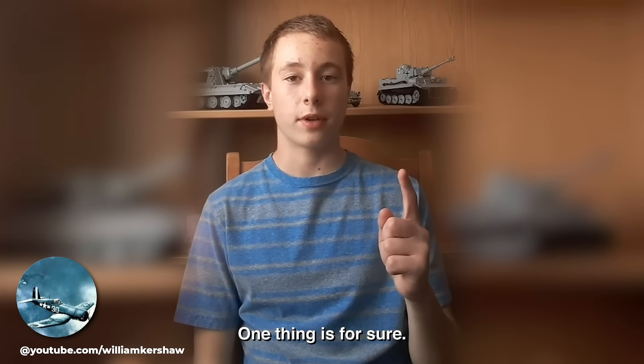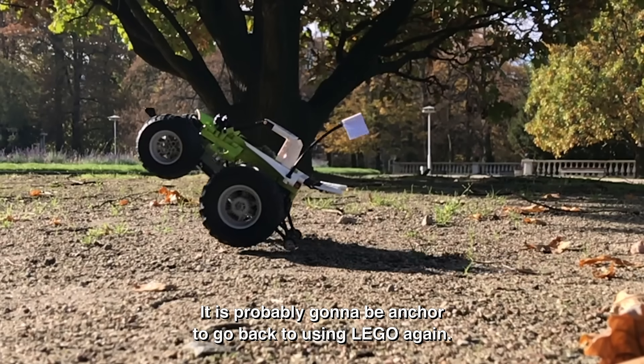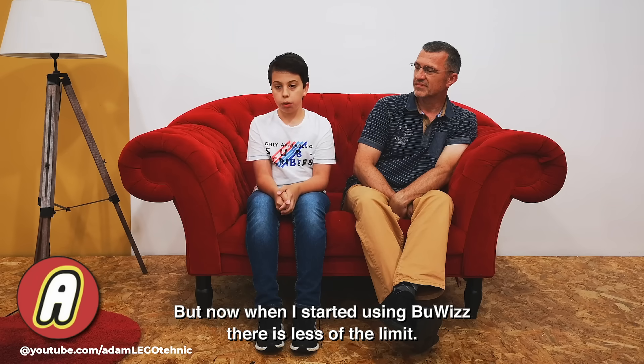One thing's for sure: once you feel the power, the range, and the speed that BuWizz gives you, it's probably going to be a chore to go back to using LEGO again. But now when I started using BuWizz, there's less of a limit.